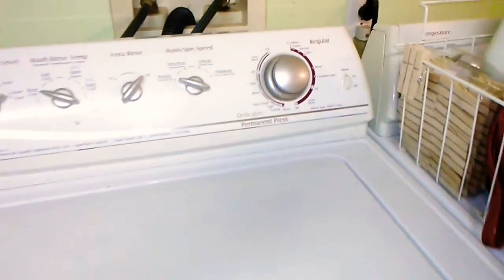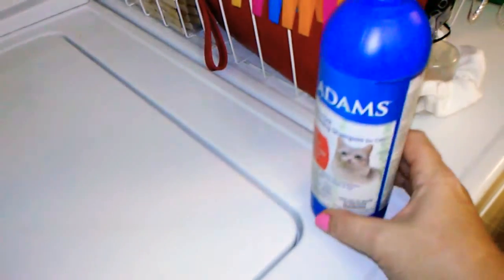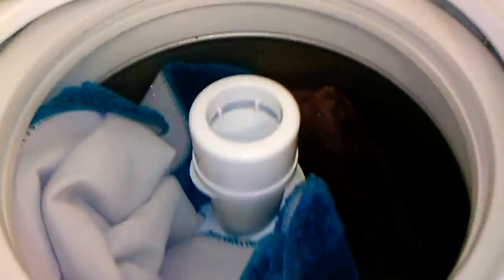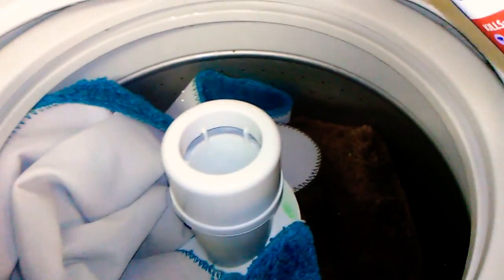I thought I'd share another quick tip for flea control. When I'm washing my bathroom rugs — I have all my bathroom rugs here from both bathrooms — I draw up a little water and add some flea shampoo, just like I would detergent. Then I put the bathroom rugs in and do a load with flea shampoo instead of detergent, because fleas love to hang out on these rugs. I'm always looking for ways to deter fleas from getting started.